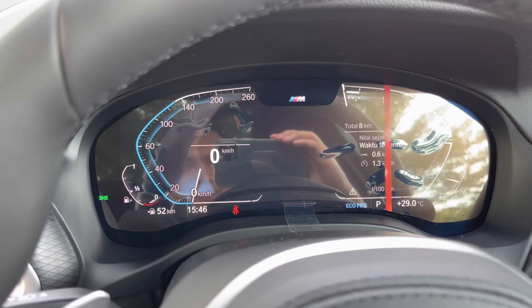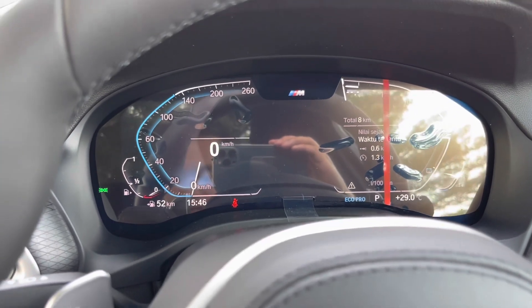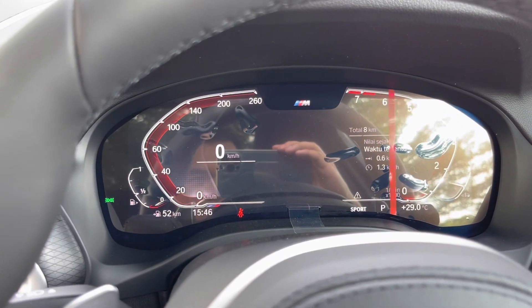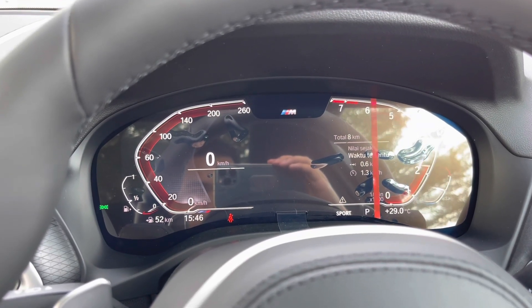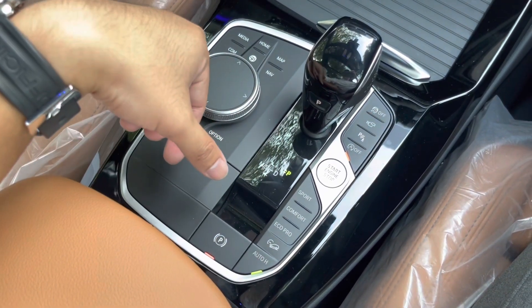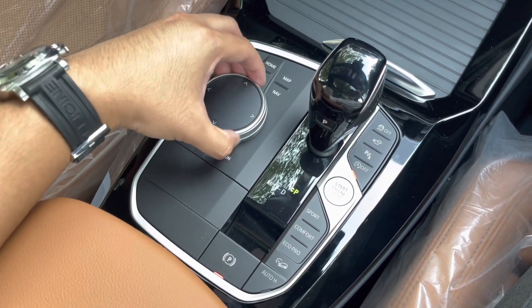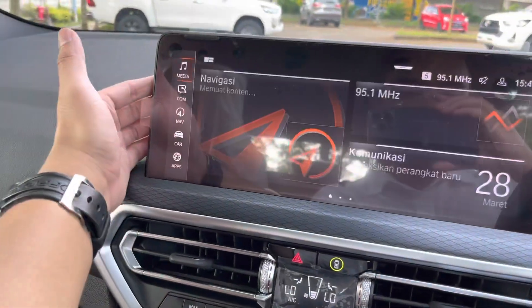Di eco pro ini mode untuk irit bahan bakar, tapi acceleration-nya dibatesin. Untuk comfort, balik lagi ke warna orange. Dan untuk sport, warnanya merah. Ada juga hill descent control dan auto hold — rem tangan otomatis — serta parking brake. Dan ini adalah iDrive controller. Bisa pakai controller di sini, atau kita bisa touch screen.